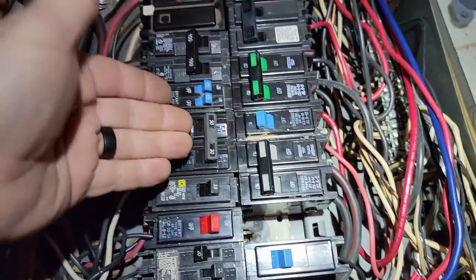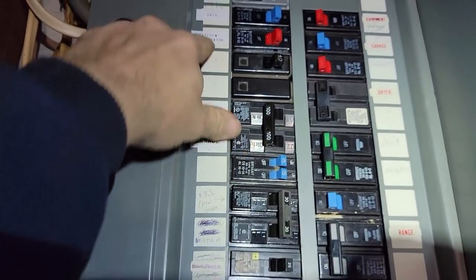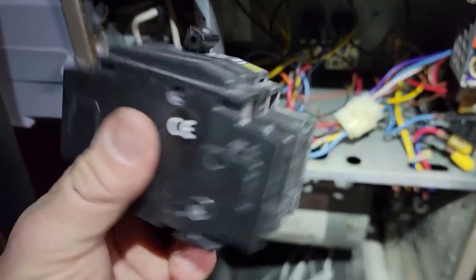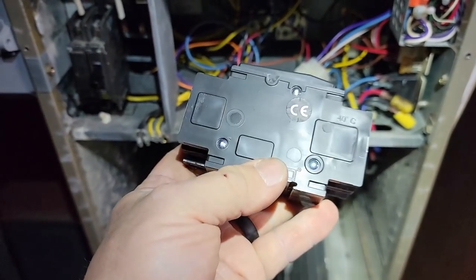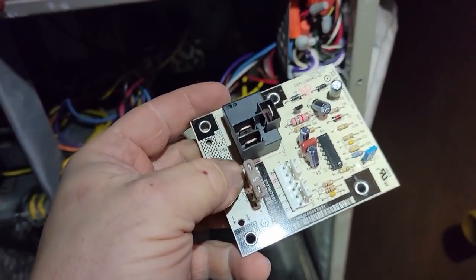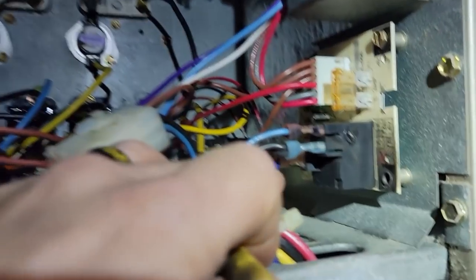We are good to go. Got that 40-amp back in there. I went ahead and relabeled these - went over them and those two that I moved, since they went stacked up, I just copied what was there. Got the disconnect here - like I said, this is not a true breaker, it's just a disconnect. A very expensive disconnect, to say the least. And there's our new board.